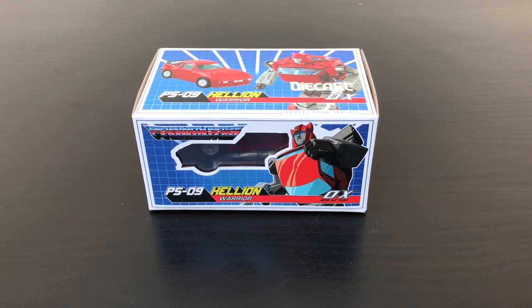Hello everyone, this is a quick showcase of the POS 09 Helium from OX Studio Line Perfection Series.